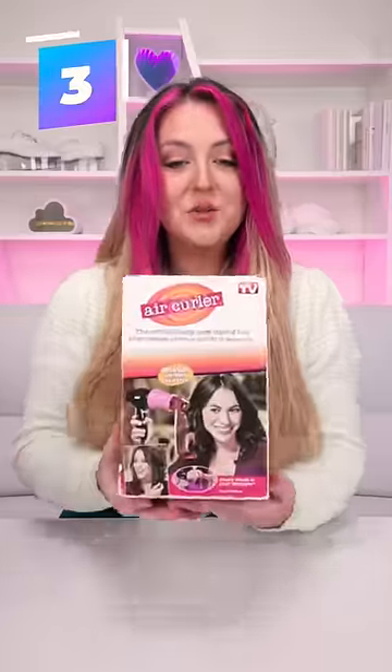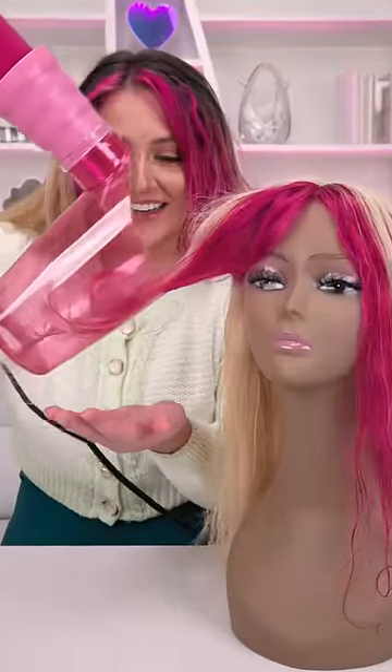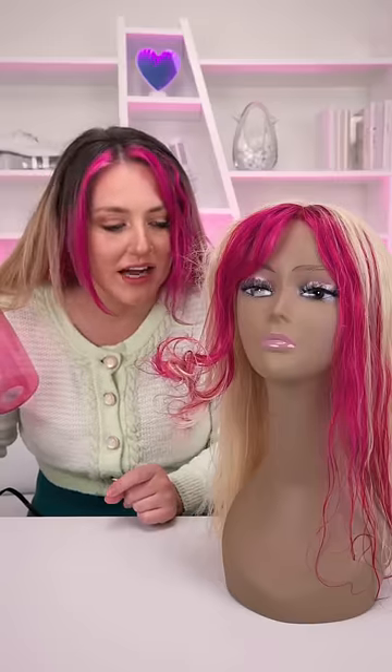Last but not least, we have the 2000s air curler. Oh my gosh. That's exactly what I thought was going to happen.